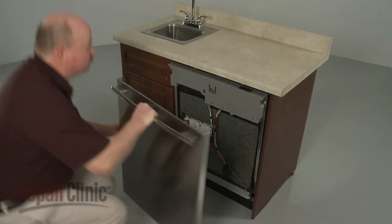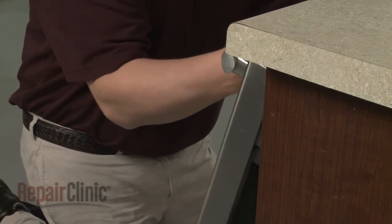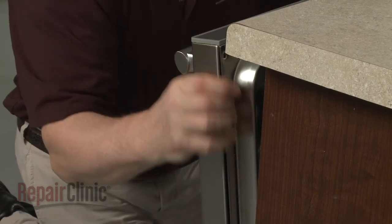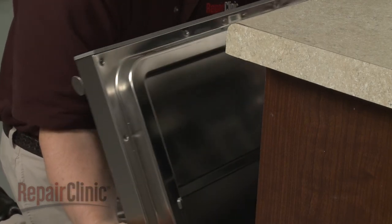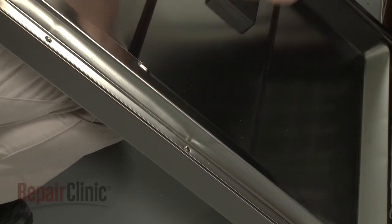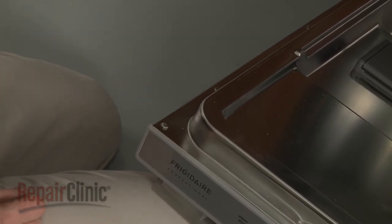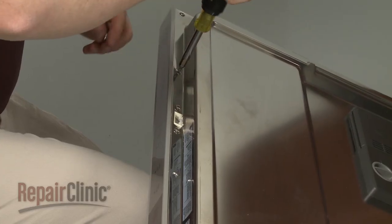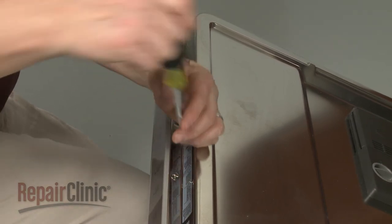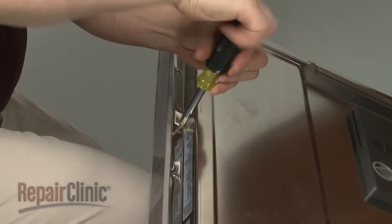Re-install the outer door panel by aligning it on the control panel. Re-thread the screws to secure the inner door panel to the outer door panel — the longer screws go at the top. Tighten the door latch mounting screws.